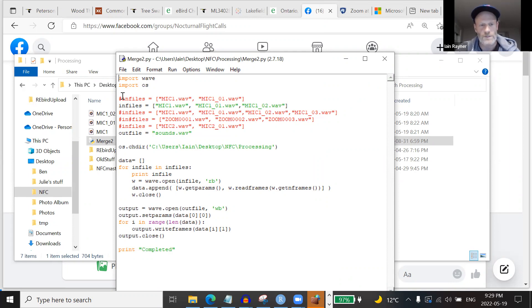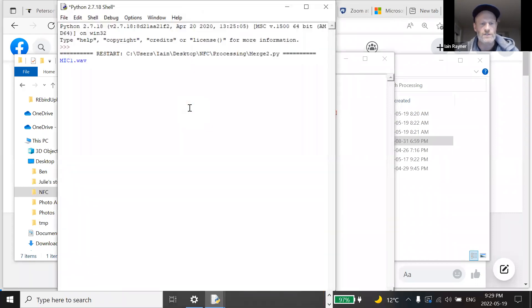The script has some lines commented out because sometimes I only get two files if I forget to start it until eleven, and other times in winter when it's dark from four to eight in the morning I'll get five files. I just comment out the number I have and run it — it takes no time at all. It stitches them all together, which people might find useful if they're getting multiple files for one evening.